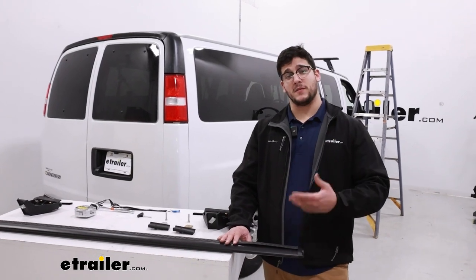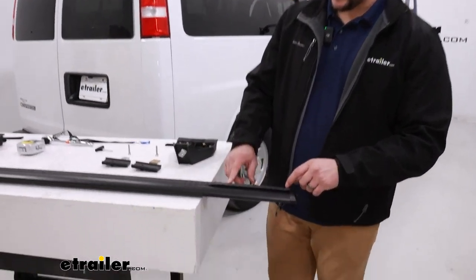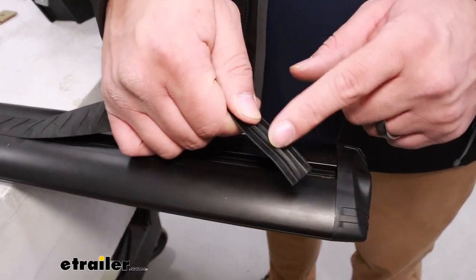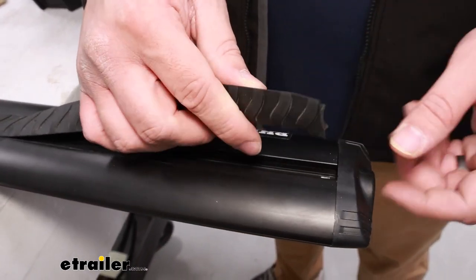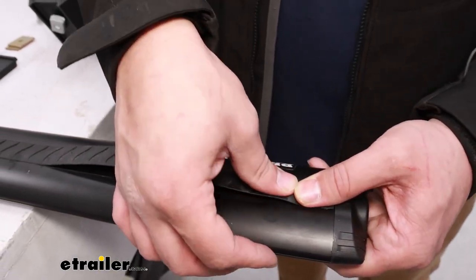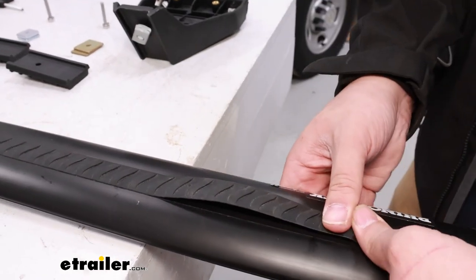If you're setting up your crossbars for the first time, they probably won't have the weatherstrip already on. To do that, all you have to do is line up the bottom part with the two flanges, push it into that channel, and go all the way down the rest of your crossbar.